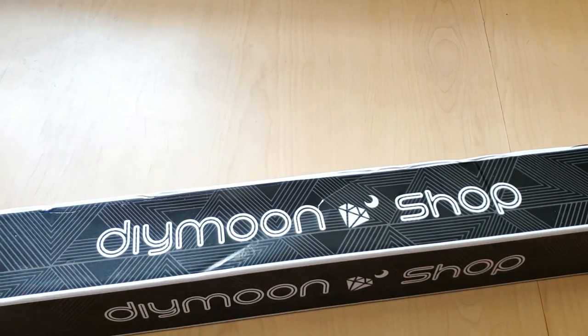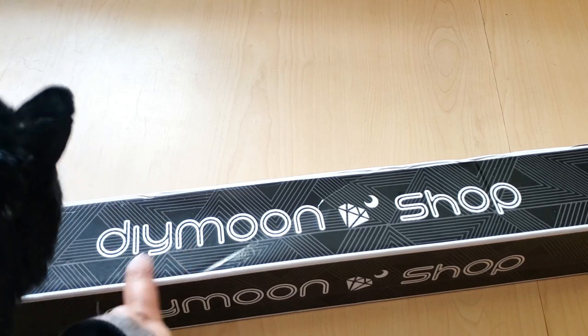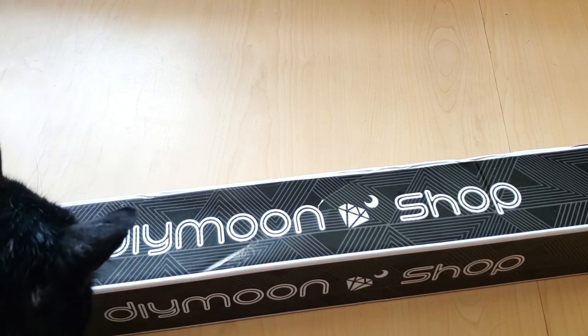Hello, hello, Fart Faces! Today I have an unboxing from Dai Moonshop, DIY Moonshop, Dai Dmoonshop — whatever you want to call it.